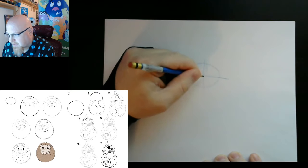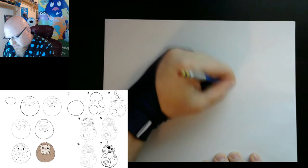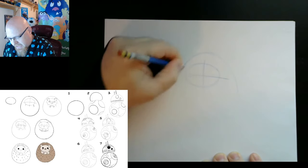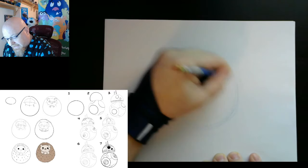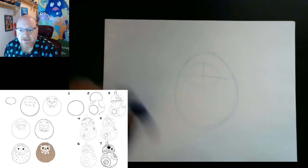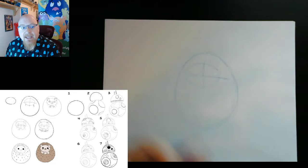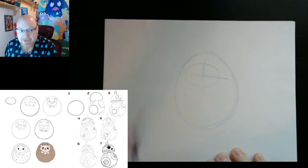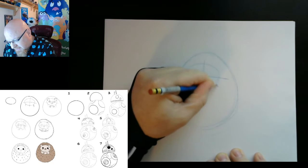We're going to use this cross to line up his nose, his eyes, and stuff like that — it just makes it a little bit easier. Next, we're going to draw a little shape of the body. He's a fat little hedgehog, so I give him kind of an egg-shaped body. As you see, I'm drawing very lightly — the lighter you draw, the easier it becomes to go back and correct any mistakes or add anything. You'll be able to outline it later with a marker or black pencil or something darker.